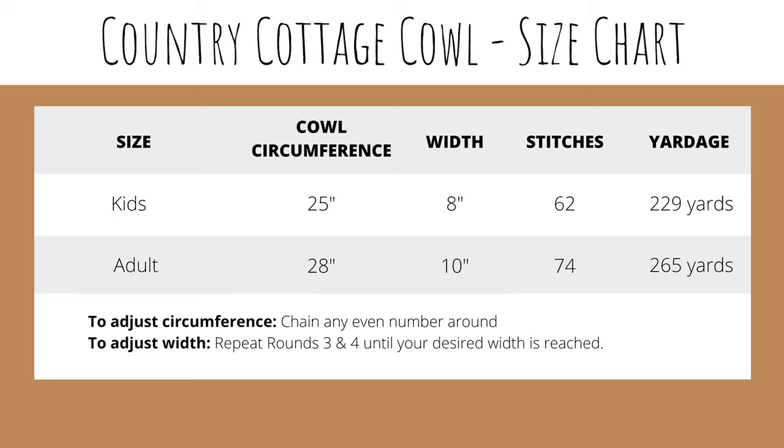If you want to adjust the width, you'll just need to repeat rounds 3 and 4 as many times as you'd like until you reach your desired width.